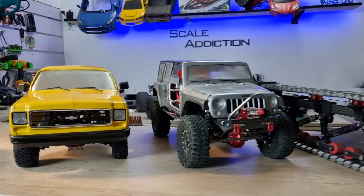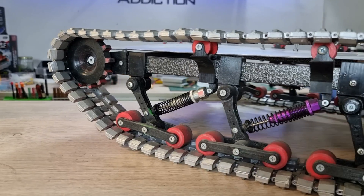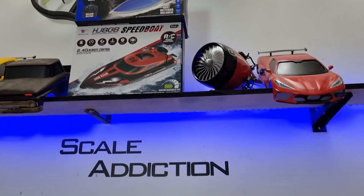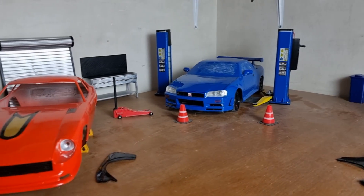Well, that's what my second channel is all about. I do designing and 3D printing RC car bodies. Even these fully functional tracks are 3D printed, and all these car bodies you see here are 3D printed. If you're interested, I will put my second channel in the video description box below if you want to check it out.